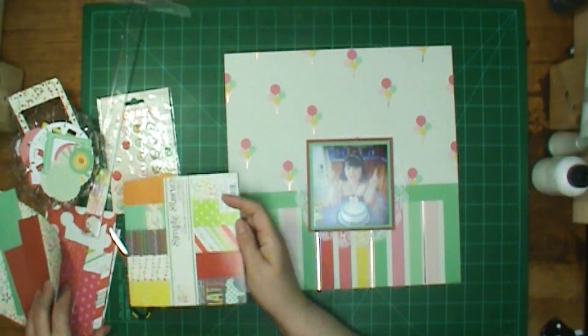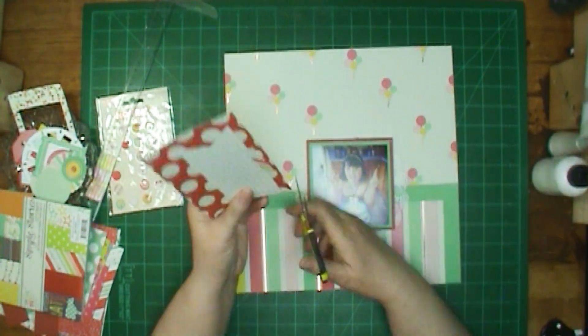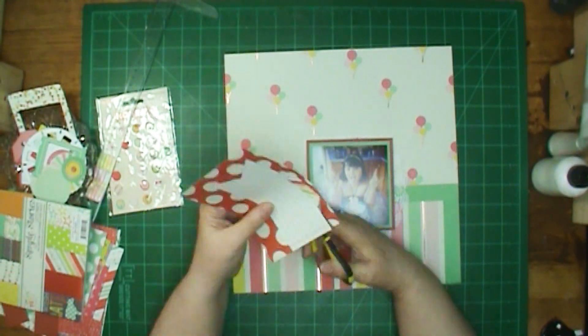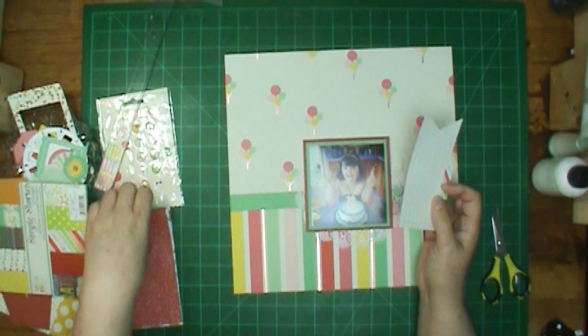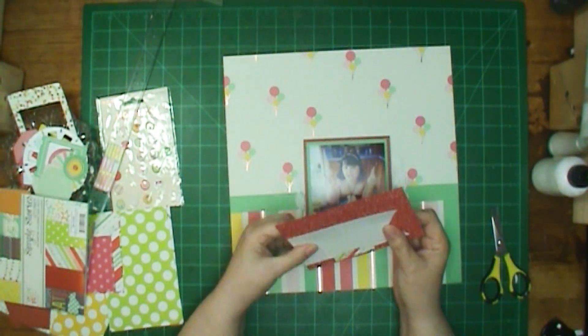She will be sharing the details of her giveaway and how you can get in on the chance to win. The top paper had these cutest little balloons, but I wanted to add some more color to my layout and make it a little bit more festive. So I put the stripe part down here below.